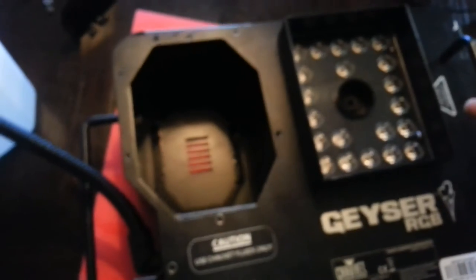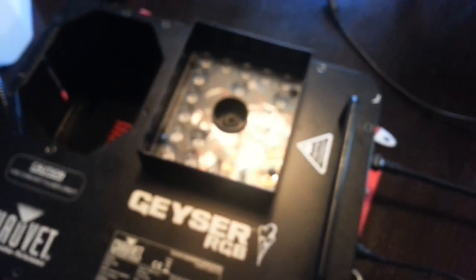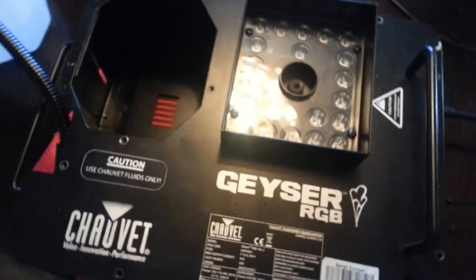I'm not going to show you how to put it back together — I figured you can take it apart on your own, you can put it back together on your own. As you can see, it's working great in my dining room, filling up the entire house with fog. That's it — there's a quick fix for your Geyser RGB if you're having issues with it.